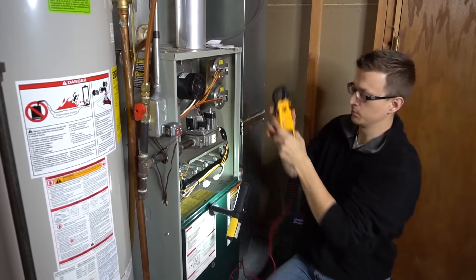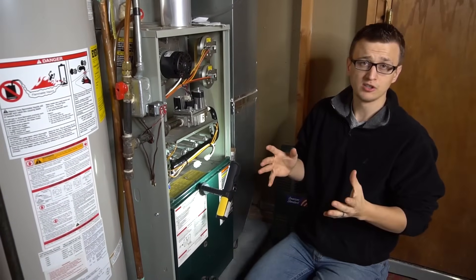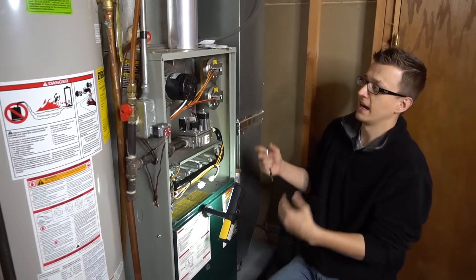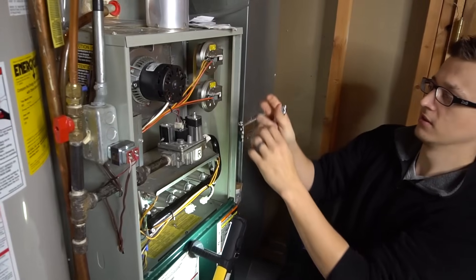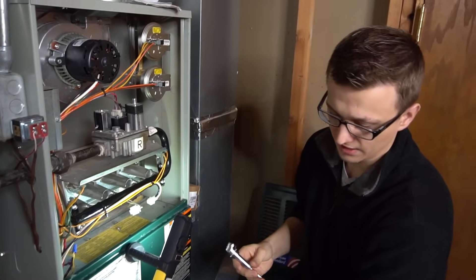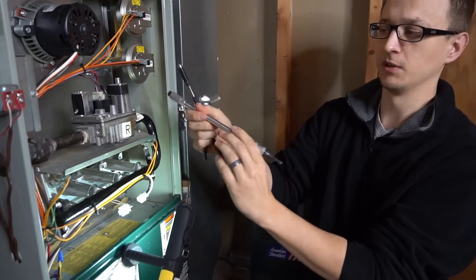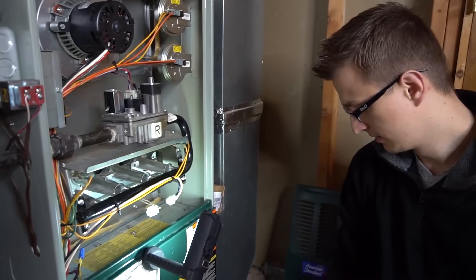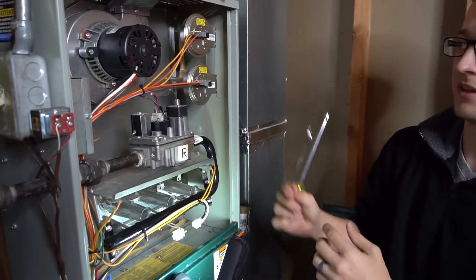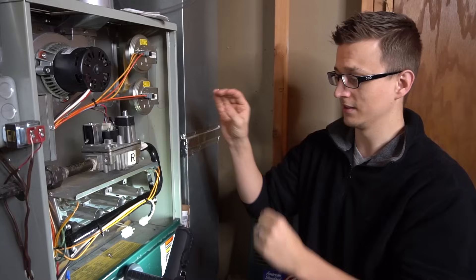Now for how to replace them — it's usually pretty simple. On most furnaces replacing them is pretty easy, but there are some models that make it pretty difficult to access. If you have a high efficiency furnace where your burners are up on top, sometimes the igniter will be tucked in the back and it can be a little hard to get to. Gadgets like an angled bit holder or flexible bit holder will make your life a lot easier — otherwise you'll have to struggle through it with a nut driver or wrench.